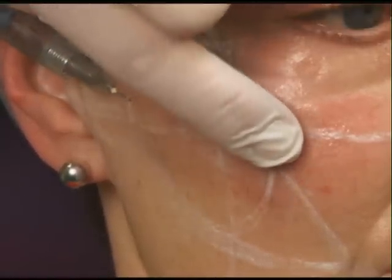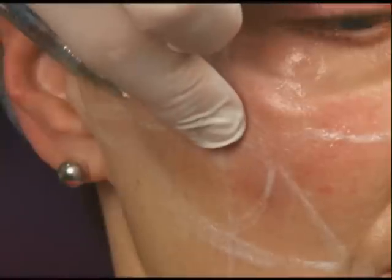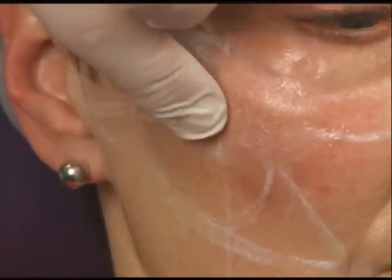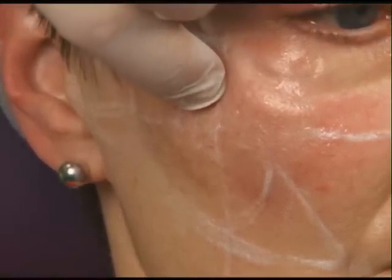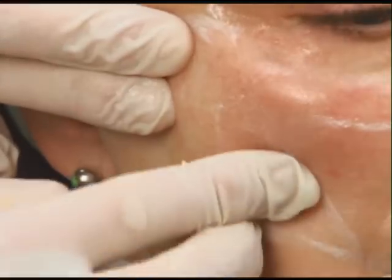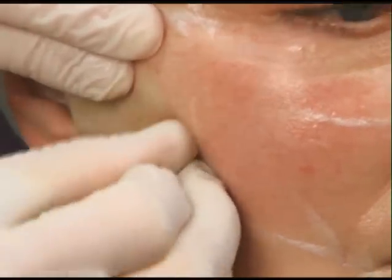Sometimes with a one-and-a-half-inch needle, it is a little bit harder to know what depth you're at. So it's more of an advance-withdraw and then redirect. As long as you're subdermal it's very easy to mold. It can look a little bumpy if you're not subdermal, but most of the time you can press those little bumps back down into the lower level and it'll look smooth.